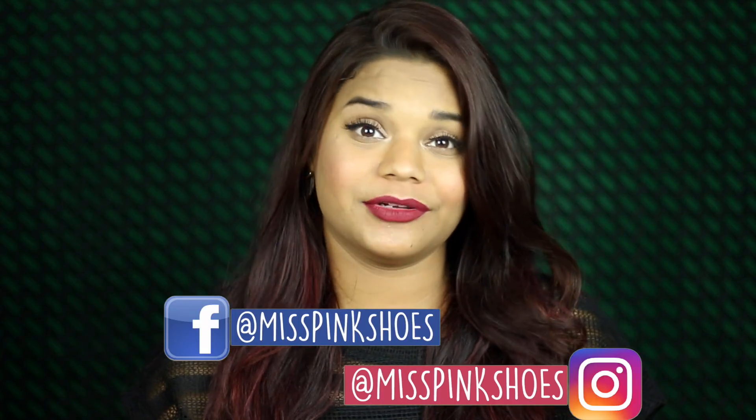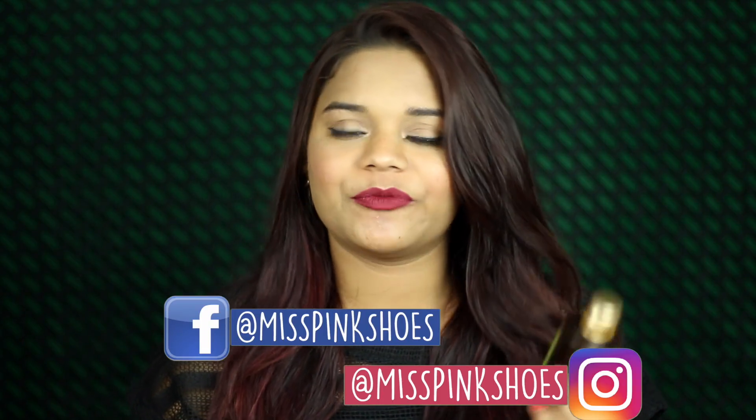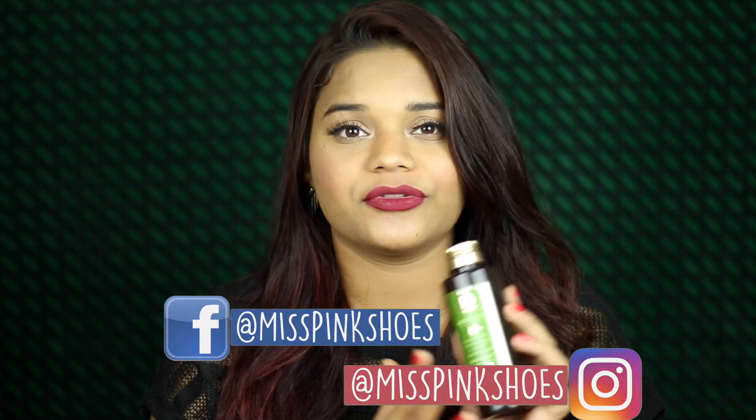Hi guys, I'm Sushmita from Missing Shoes and welcome to review week day number six. In today's video I'm going to be reviewing the Kama Ayurveda organic neem cold pressed oil. This is one of those highly requested products that a lot of you guys have been asking for a review of. I got this along with my Plum Green Tea range around two months back and I've been using it ever since.